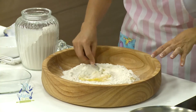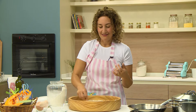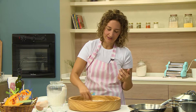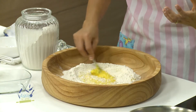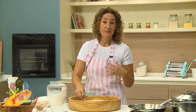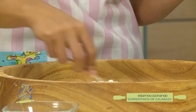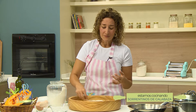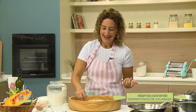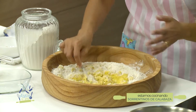Cuanto mejores huevos usen, más color va a tener la pasta. Si son huevos más claritos, usen más yemas que claras; con eso van a tener una pasta más intensa. Después pueden cortarla como quieran: en forma de añolotis, de ravioles, de raviolones, o hacer masa para lasaña. Toda la masa de pasta base es igual, así que esta receta la van a usar muchísimo. Y fíjense: puede ser harina y huevo, dos ingredientes. Todo lo demás es opcional, aún la sal, porque pueden ponerle sal al agua.